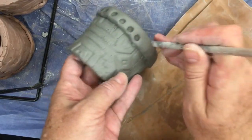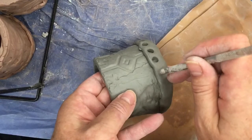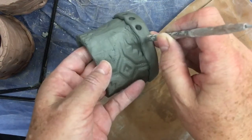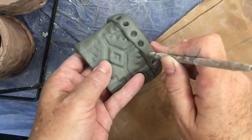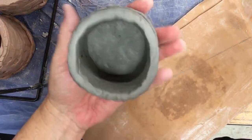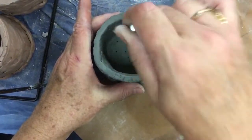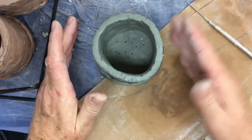In my class, students then bring the pot up to me. Make sure you're all cleaned up and your paper towels are put away. You're going to tell me your first name and the table number you sit at, and I put that on the bottom of your pot. And then since this is for flowers, I will poke some holes in the bottom for drainage. And that's how we make our simple slab pots.